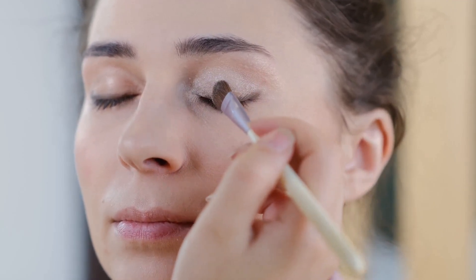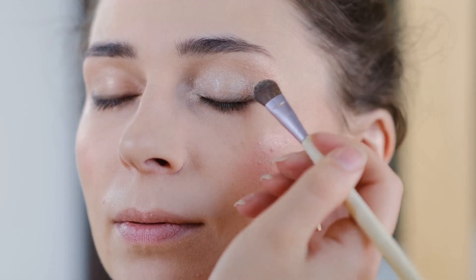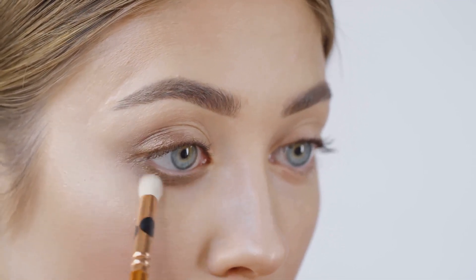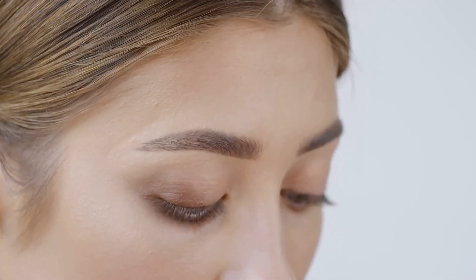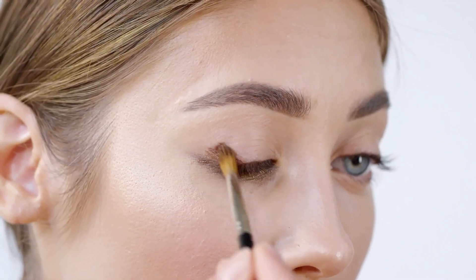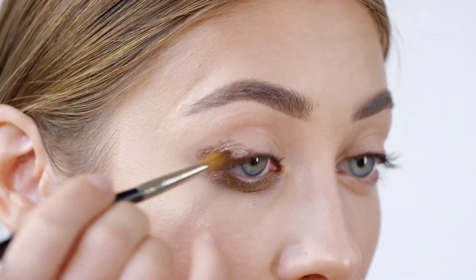First things first, you need to gather the necessary tools. These include a fine brush or a toothpick, a brown matte eyeshadow or a brown liquid liner, and a sponge. Make sure your skin is clean and prepped. Apply your foundation and concealer as you usually would, and set it with a powder. Now it's time to create the freckles.